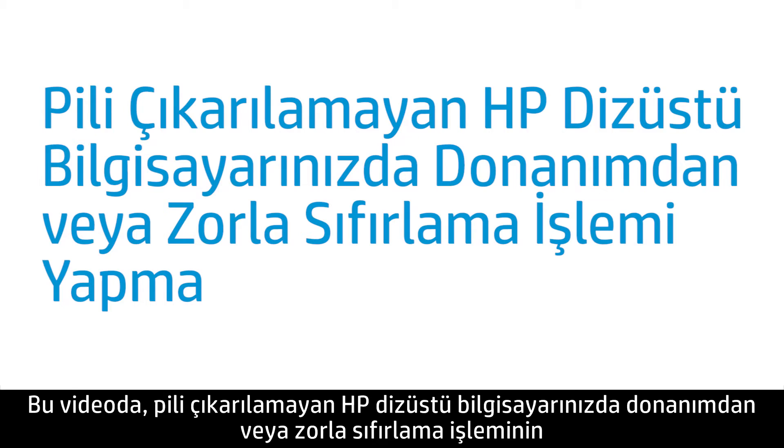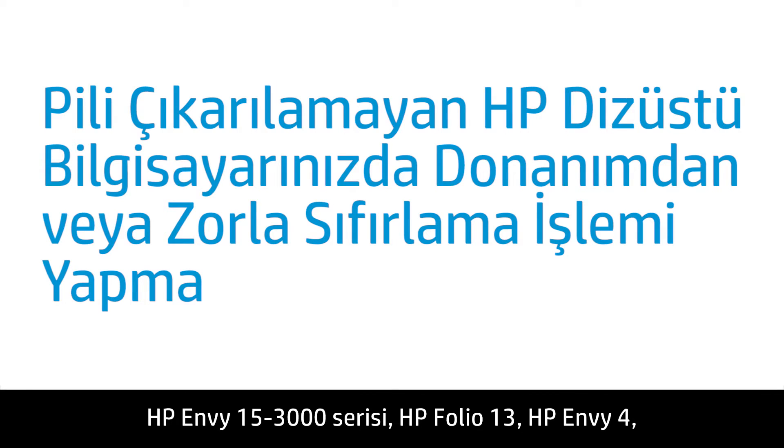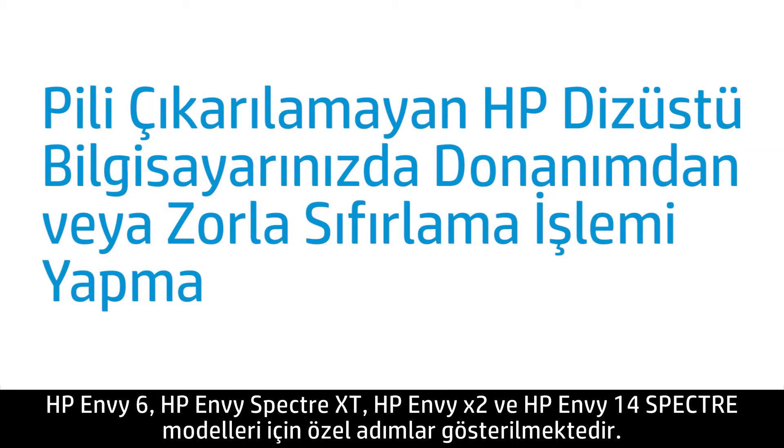This video shows how to perform a hard reset or forced reset on your HP notebook computer with a non-removable battery. Specific steps are included in this video for the HP NV17 2D or 3D, HP NV15-3000 series, HP Folio 13, HP NV4, HP NV6, HP NV Spectre XT, HP NVX2, and HP NV14 Spectre.